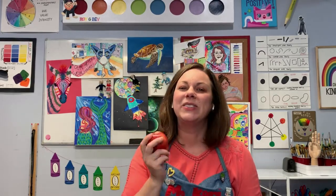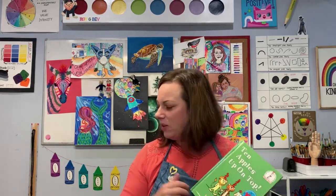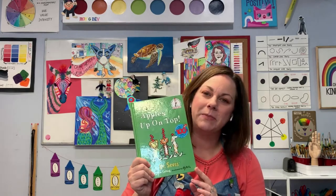Hi everybody! Welcome to Create with Ms. Carey. I am excited to do some apple art with you today, and the reason why I chose apples is because the month of September is a great time to go apple picking. I love to go on a nice beautiful fall day and pick a bunch of apples — we make all sorts of fun desserts and snacks with them and then I get to do some apple art. So today we're going to read one of my fun stories called Ten Apples Up on Top, and then we will do a little bit of apple drawing with some crayons. Let's get ready for Ten Apples Up on Top by Dr. Seuss.